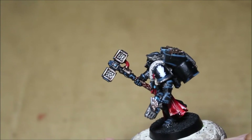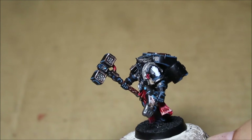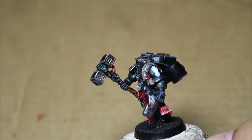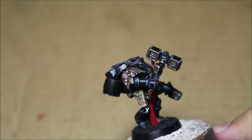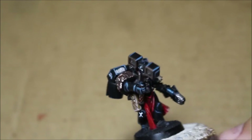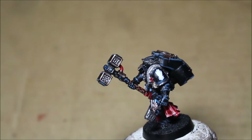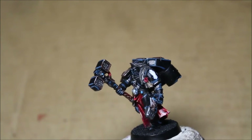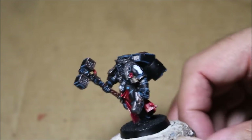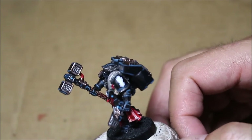I used a couple of transfers on the model. This first one you see is from the Iron Hands transfer sheet, which was, like I mentioned in my other video, a limited edition release by Games Workshop. I don't know why they don't just release it normally — it's such a great sheet. It has lots of Clan Raukaan symbols and, of course, a bunch of Iron Hands chapter symbols, which you will not find on the old Space Marine transfer sheet. I'm not sure if the new releases have the Iron Hands symbol on it or not.